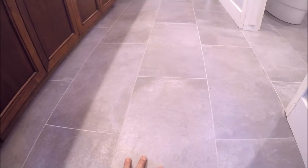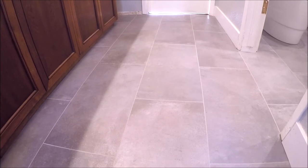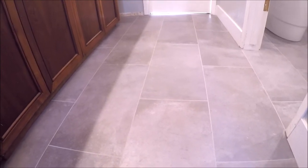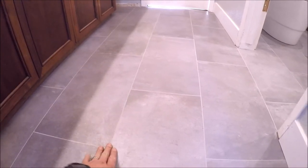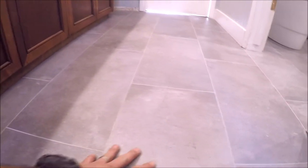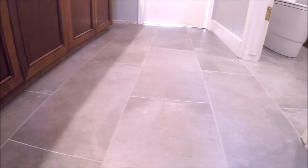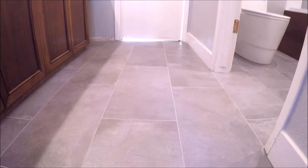Let's start with the floor. This is a 12 by 24 inch rectified porcelain meant to resemble concrete — you might recognize it from episode 1. We were called back to remodel their master bathroom again in episode 2. It's staggered at a 50% offset with 1/16th inch grout lines. As you can see, it's a flawless install — a tile leveling system was used on this entire floor.